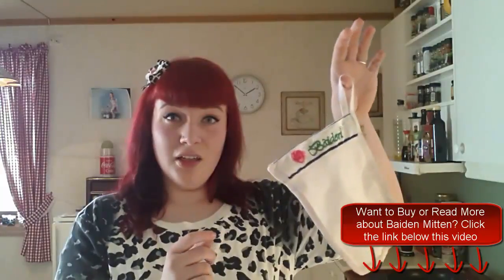Just wash it after you have used it, make sure you get all the dead skin off it, and just hang it to dry. And you're good to go the next time.